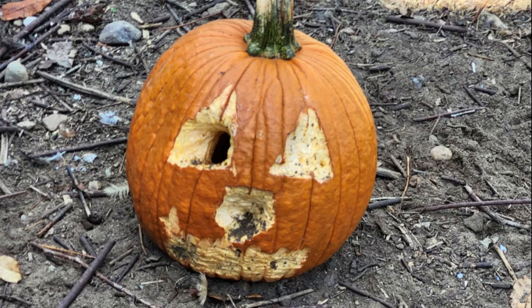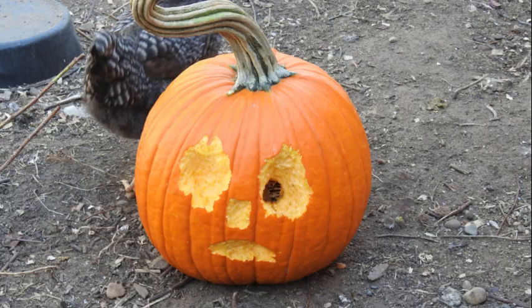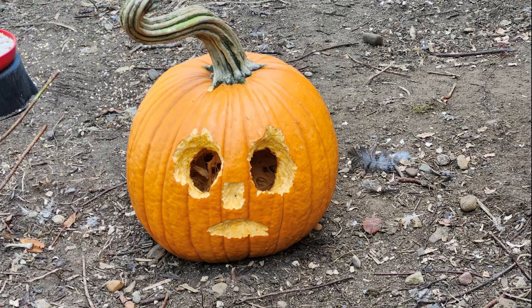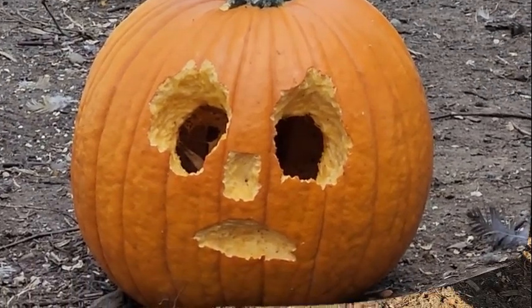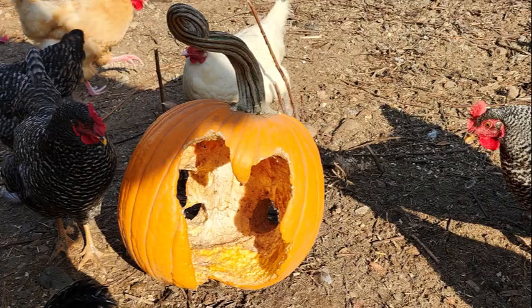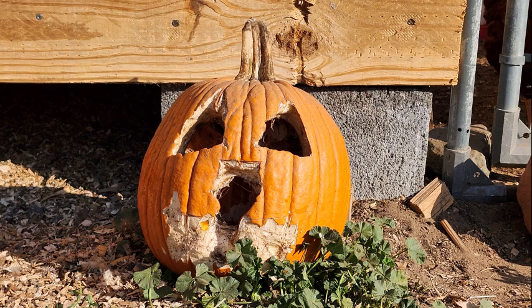Now here's day two. As you can see, they figured out that this is a delicious treat. Got this one a little bit dirty because they've been scratching around, and the other one they've got opened up so that they can get to the seeds inside and the guts. And here was the last day I let them have it — they destroyed the one, which is fine, it's their pumpkin, and the other one I think they did a pretty good job on, but I took it away before they destroyed that one too.